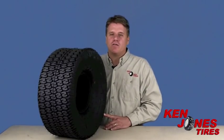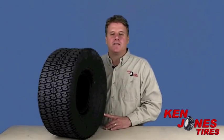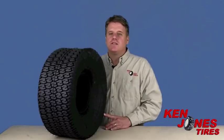The Turftrack RS features a round shoulder tread design that aids in maneuverability while minimizing turf damage. You still see this tread on some residential mowers and riding tractors.